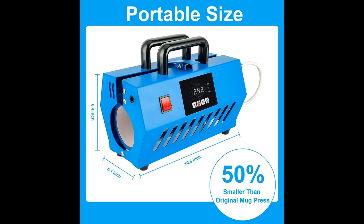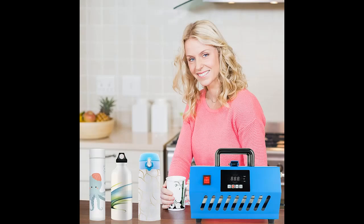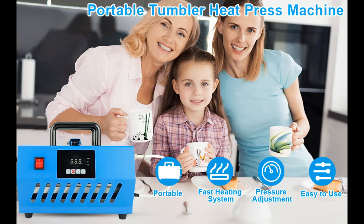Applicable to 11 to 30 ounces mug tumblers. The diameter of this mug press ranges from 2.6 to 3.5 inches, 10.6 inches high. Suitable for 11 to 15 oz sublimation ceramic mugs, 16 to 30 oz straight mugs, stainless steel cups, and glass cups can also be printed.